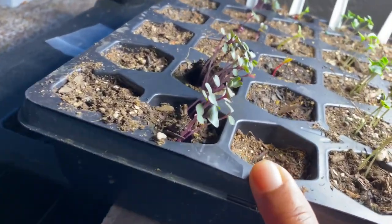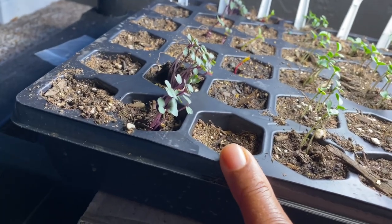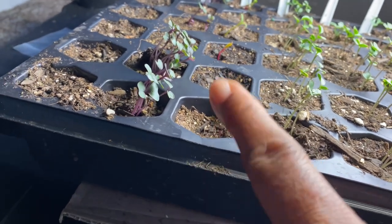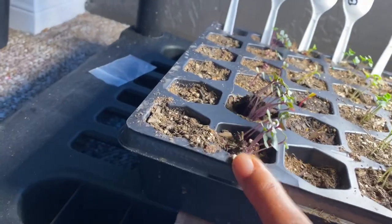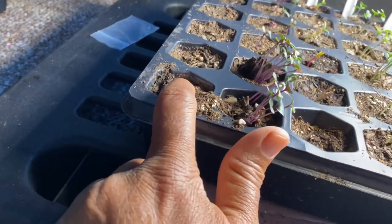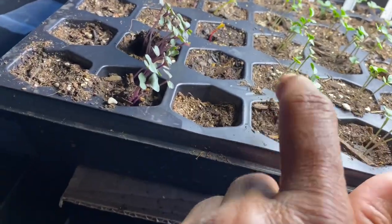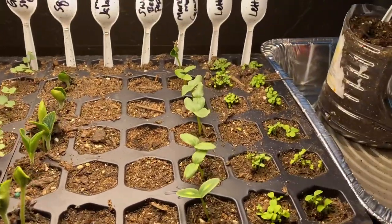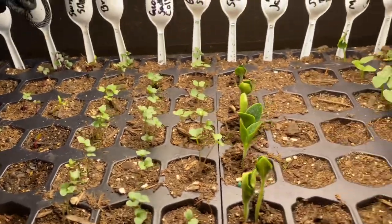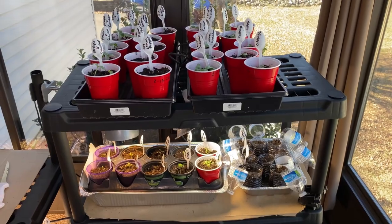Swiss chard right here — only a couple of those have come up. I did get those from Dollar Tree but that doesn't matter because some of my Dollar Tree stuff did come up. Cabbage right here again, and of course the carrots. I'm about to spray them because the soil is dry. Now that they are sprouting like this, I will water them twice a day. Have a blessed Sunday — let me know in the comments what you're growing and how it's doing!